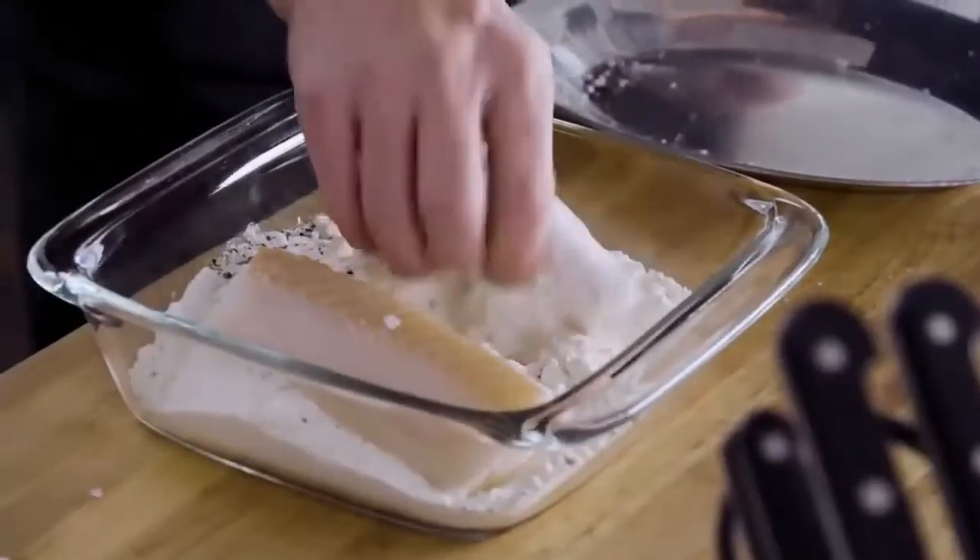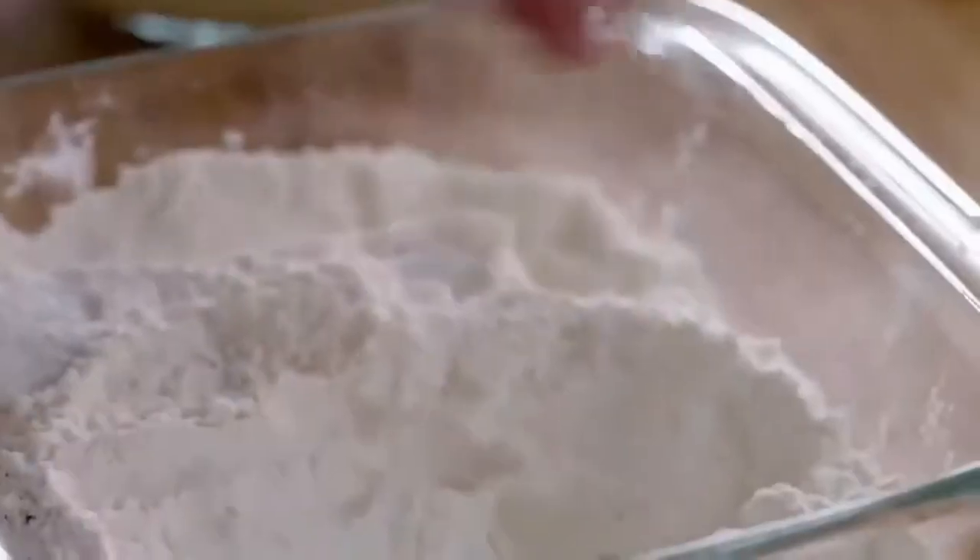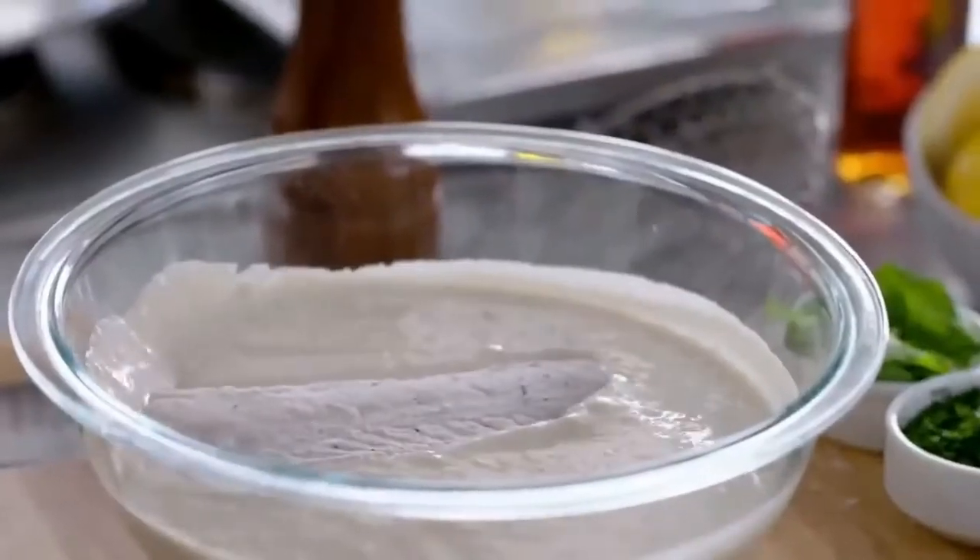Into the flour, and then nicely rolled. Make sure we get the ends done. Dredge the fish in the flour in order to make sure the batter sticks — really important. Then next, into the batter. Make sure you dust off any excess flour, otherwise you get these white clumps of flour underneath the batter. Into the batter, let it sink.